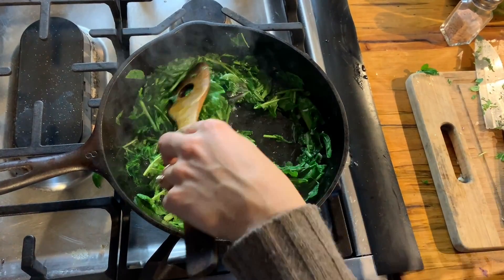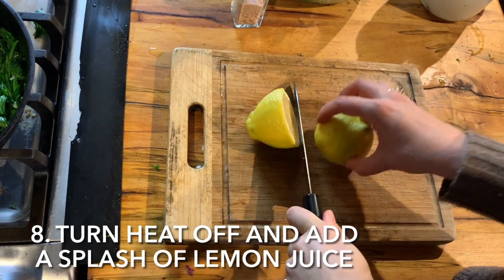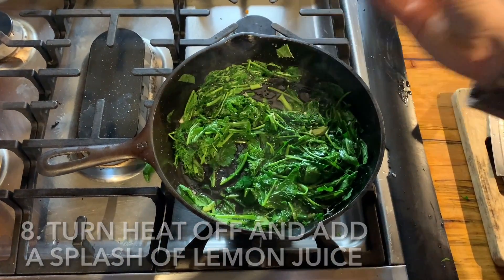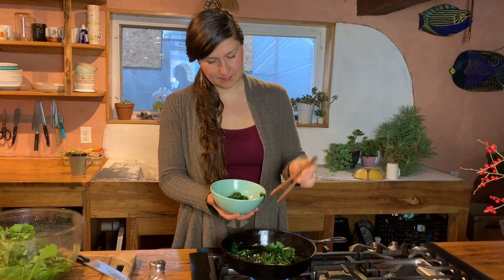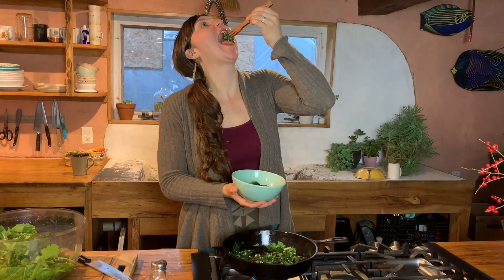Once they've fully wilted turn the heat off and you can add a fresh squeeze of lemon juice. The vitamin C in the lemon juice helps your body more easily absorb the iron in the greens. And now it's time to eat these delicious greens. Mmm yummy!